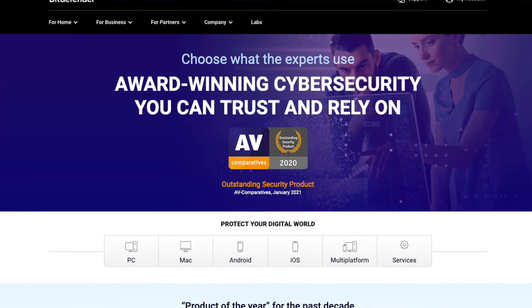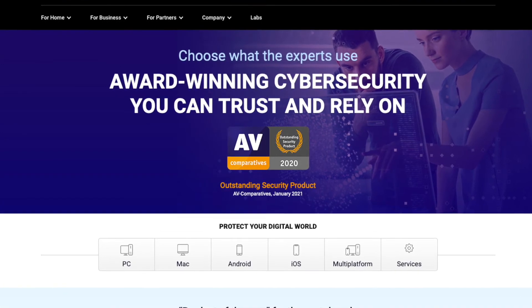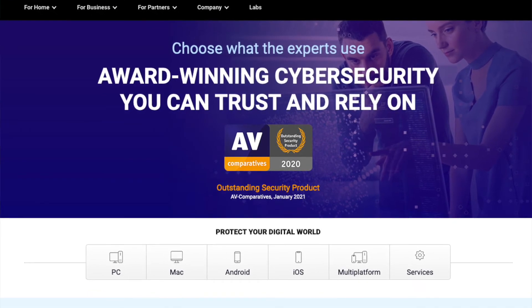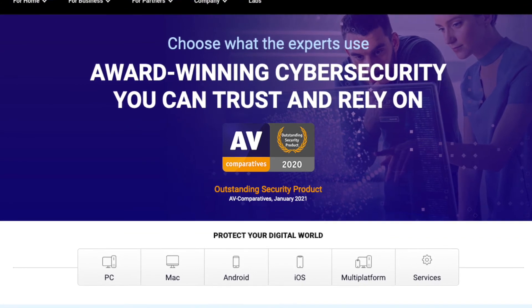For virus protection, I chose Bitdefender. I researched this to death to try to figure out which one I wanted to use. It's really hard because everything online has people with websites getting a kickback from what they recommend. By the way, I'm not making any money off any of the things I'm talking about — at least not at the moment. I just thought Bitdefender was the best solution for the M1 Mac, so I've provided a link to that.